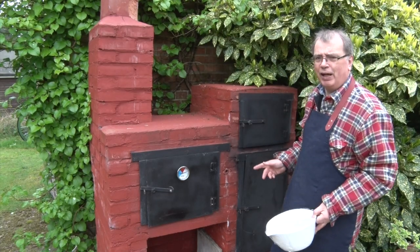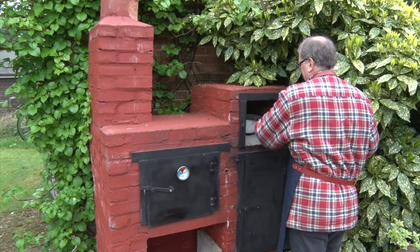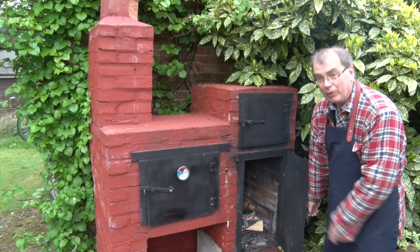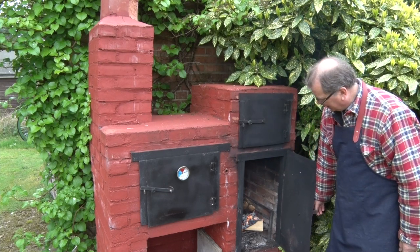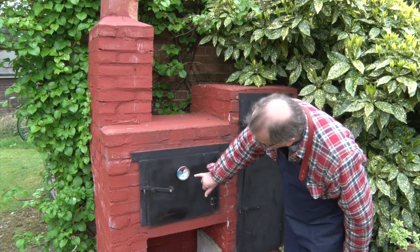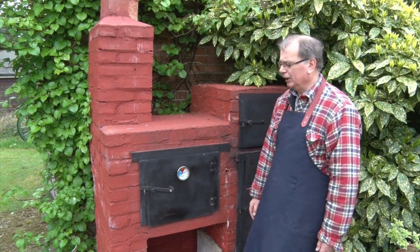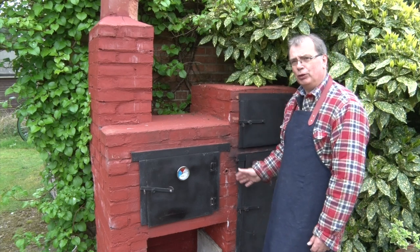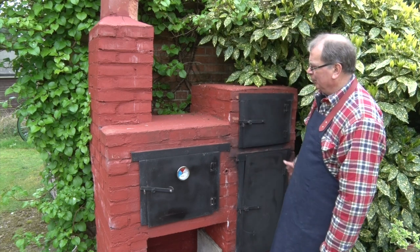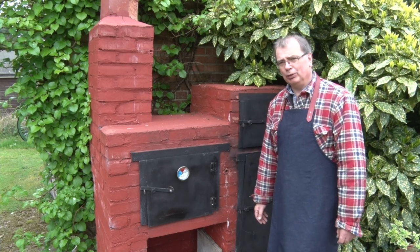One of the things I was determined to have when I built this is a proving oven, heated directly by the fire down below, and that's lovely and warm now. As you can see, inside the main oven we're up to about 450 degrees Fahrenheit, which is about 200 degrees centigrade. I'm just going to let that cool down slightly to about 200 degrees Fahrenheit and keep it there for about two hours. That will allow the dough to prove. In the meantime we can get on with something else.